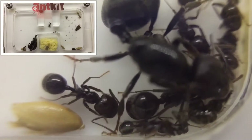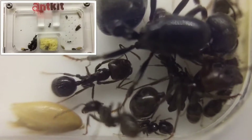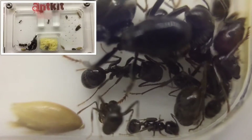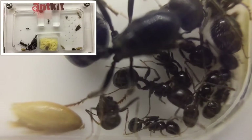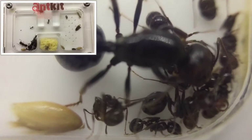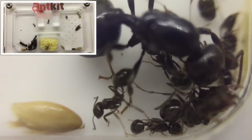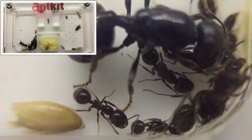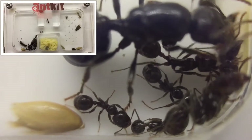For nest conditions, humidity is required but not too much, as in the wild they live in quite dry areas. It's best to offer one part of the nest with a little humidity and one part with low humidity. They prefer temperatures around 25 to 30 degrees Celsius, though room temperature is absolutely fine. A heated part of the nest can speed up brood development and colony size.